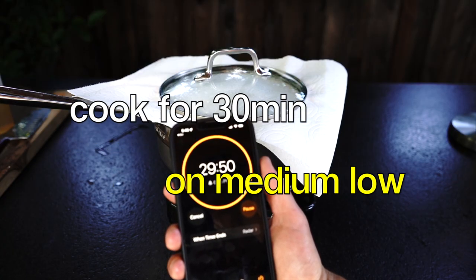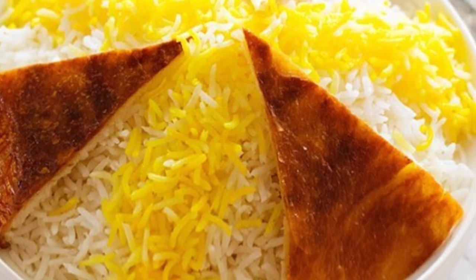After that, turn the stove to low-medium heat and steam the rice for another 30 minutes. Instead of potatoes, you can also use lavash bread or nothing at all — then the rice will get a nice and crispy crust.